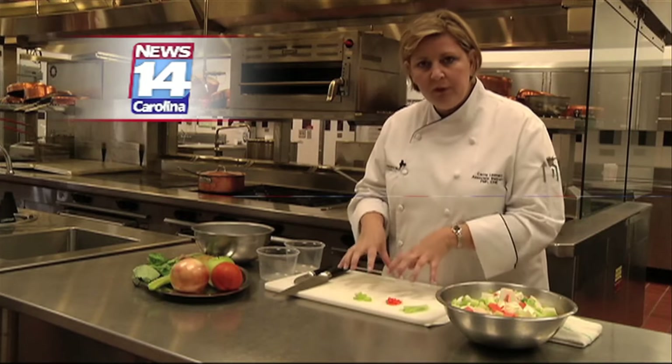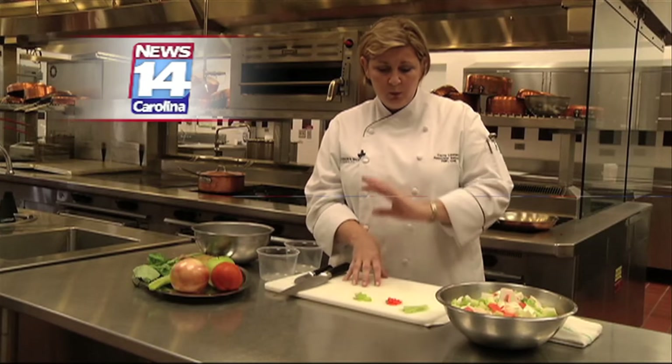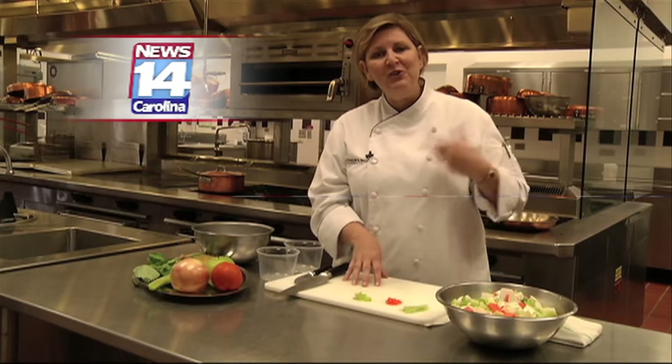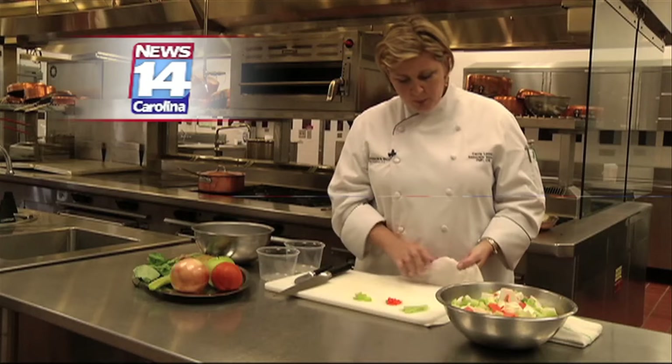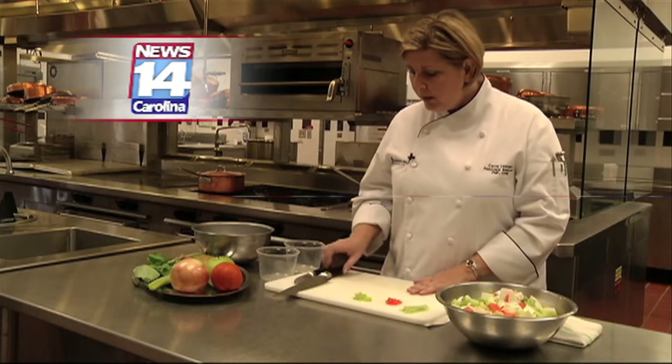We're going to start with our cutting board first. We have a good sturdy cutting board. I like to have lots of cutting boards so when I use one I can put it in the dishwasher and grab another one. I always keep it on a nice wet cloth — that keeps it from rolling around. Now I'm ready to look at my knives.